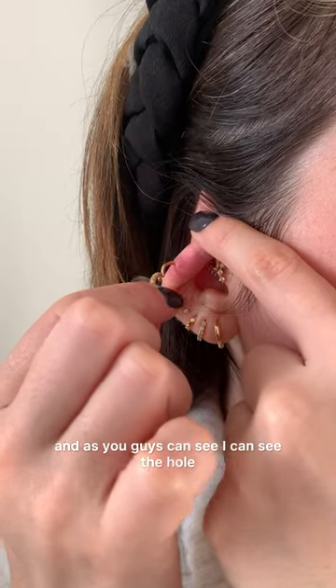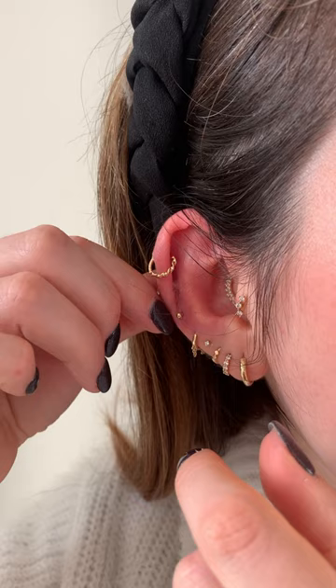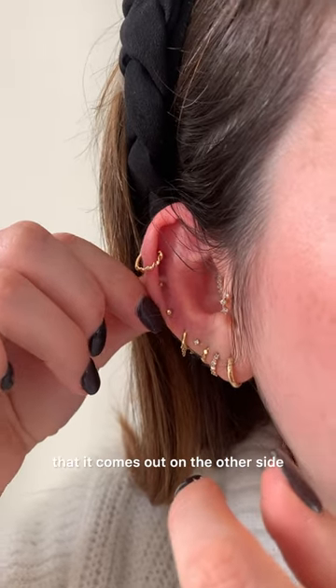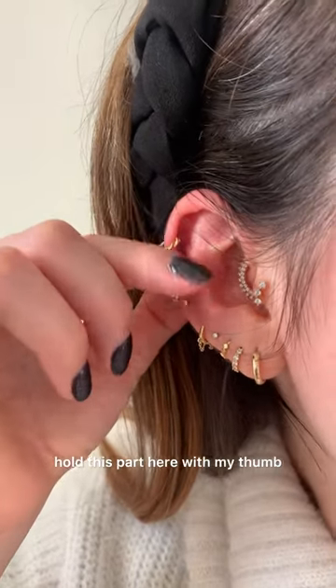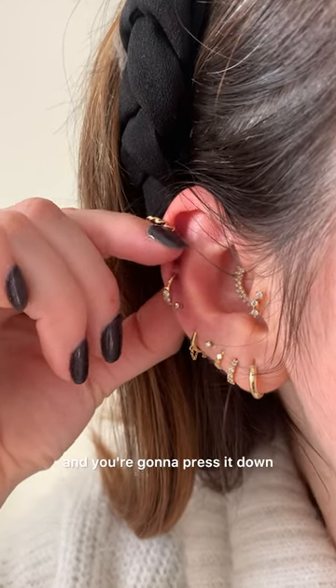As you can see, I can see the hole. I start and then turn, doing the movement so that it comes out on the other side. Hold this part here with your thumb, hold this part right at the top, and then press it down to close it.